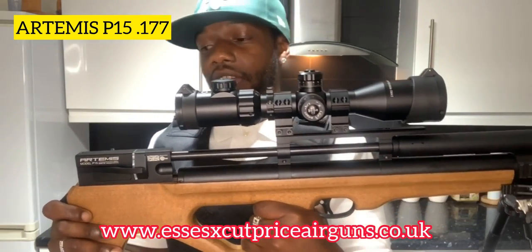Artemis P15 .177 - I got this from Essex, Cut Price Air Guns.